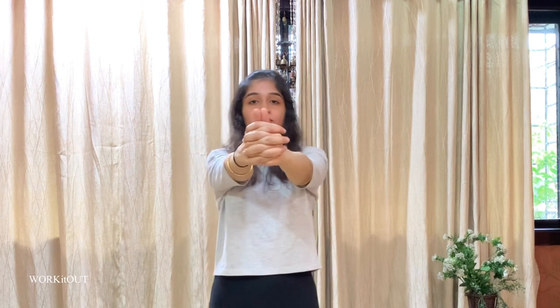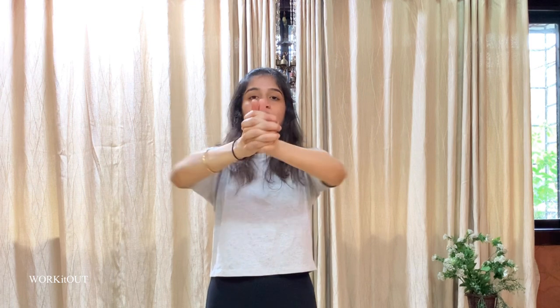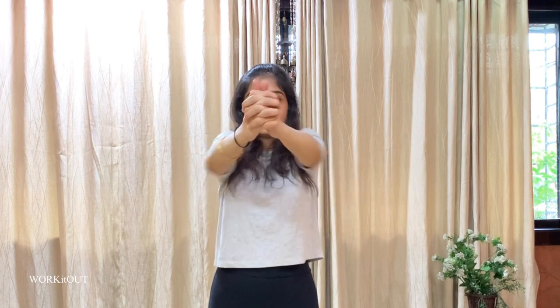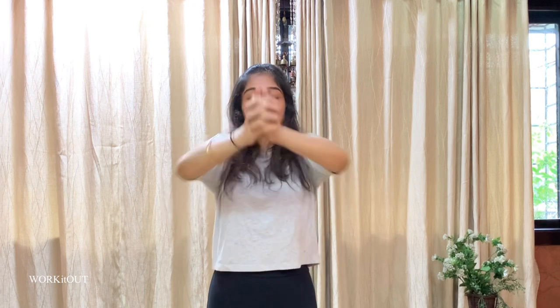Now we begin with the fifth exercise. For this again, make a fist with both your hands. Now slowly move it from front to back, looking at your thumb. When you come back, it should touch your chest like this. You have to stand straight. First set: 1 through 15.